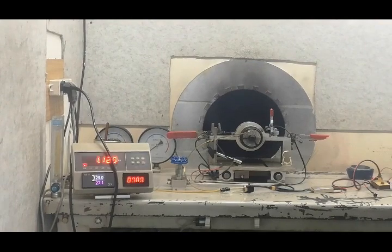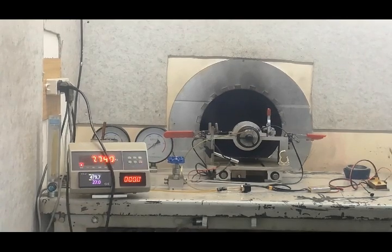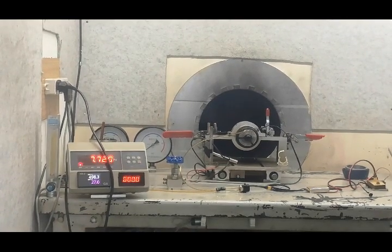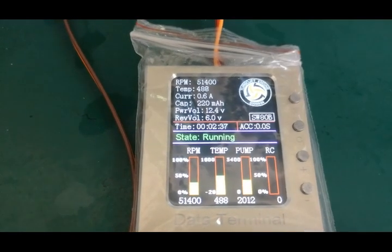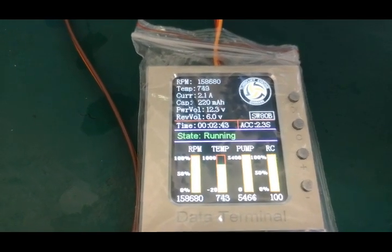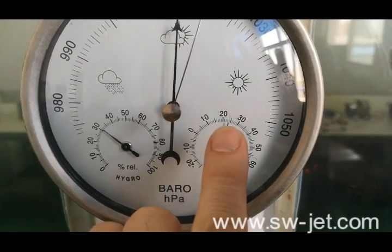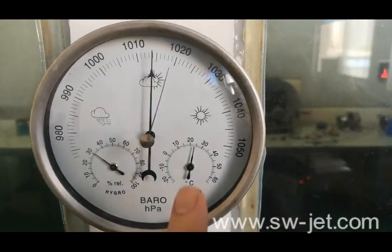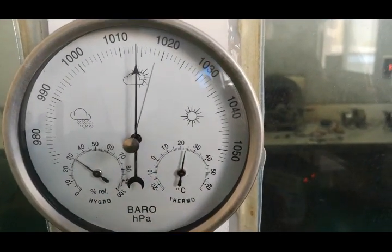Throttle up: 2.3 seconds. The test temperature is now 24 degrees. When the temperature is at 15 degrees, the thrust will be 8 kg.